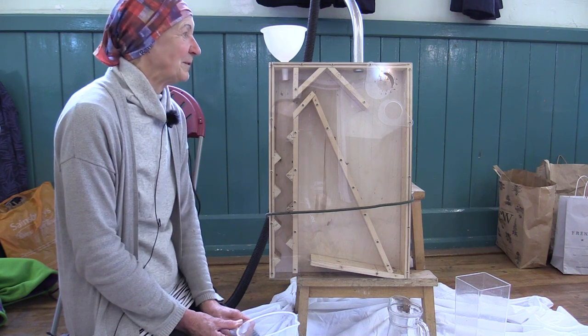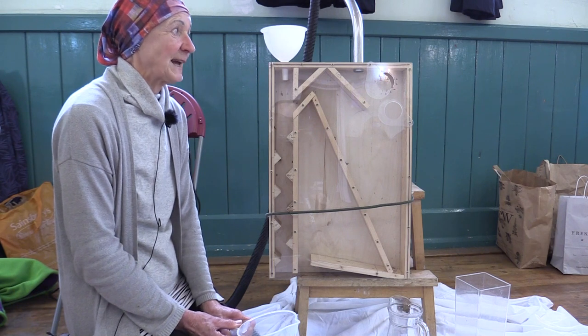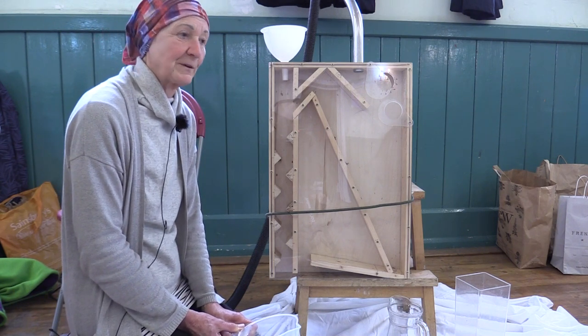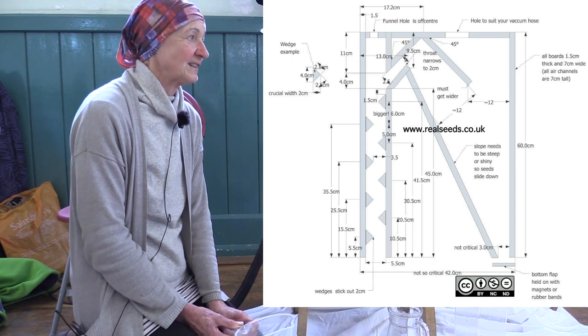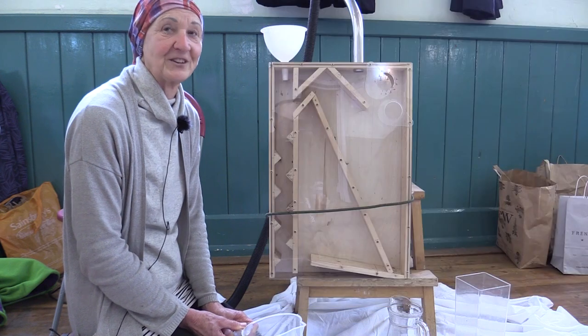This is a seed winnowing machine. The idea came from the Real Seed Company from a workshop that we went on, and the dimensions are actually given on their website. They're freely given to anybody who would like to use it, as long as it's not used commercially.